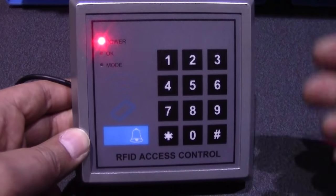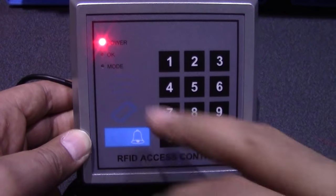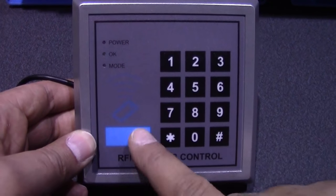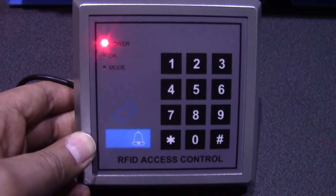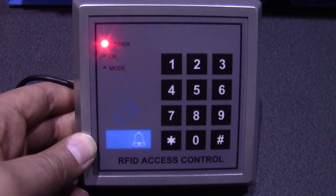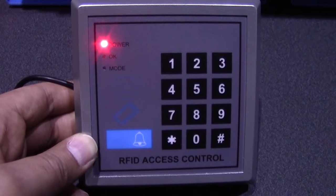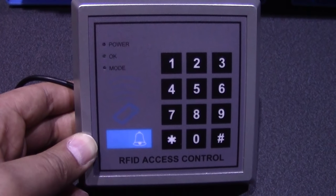Now the standard keypad power light keeps flashing all the time. You've got the OK button — the mode button can be ignored as it doesn't do anything. This is your bell button. Once it's all been programmed, we can use the bell button to turn the alarm system on, and then use the code or one of these key tags to disarm the alarm.